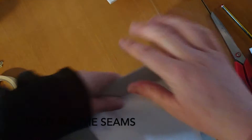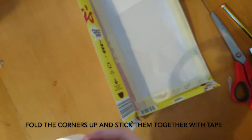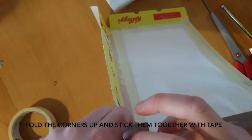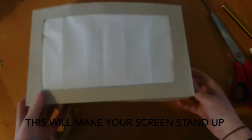Fold all the seams. Fold the corners up and stick them together with tape. This will make your screen stand up.